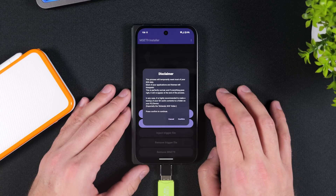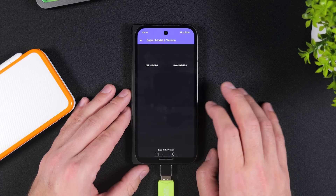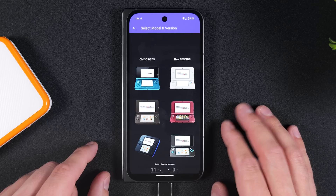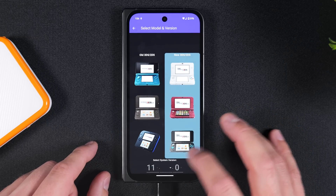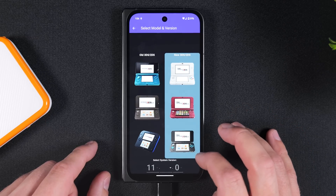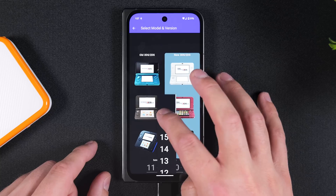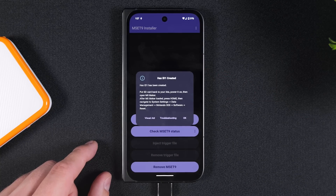After reviewing the disclaimer, tap Confirm to accept it. Now this step is important: tap on the photo that corresponds to your console's model. At the bottom, select your current firmware version. I'm using a new 2DS XL with firmware 11.17, so that's what I'll choose — but make sure to select the version that matches your console. If everything went smoothly, you will now see a prompt confirming that Hacks ID.1 was created.